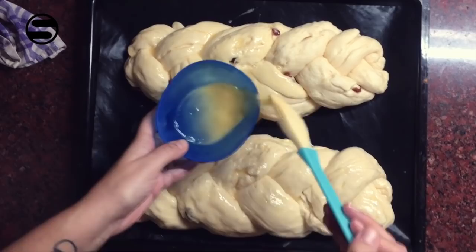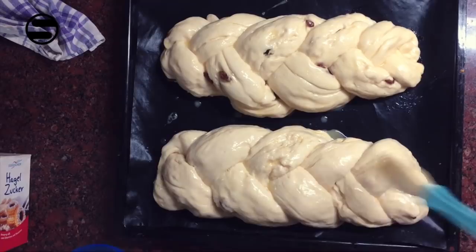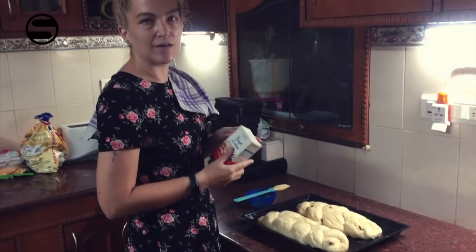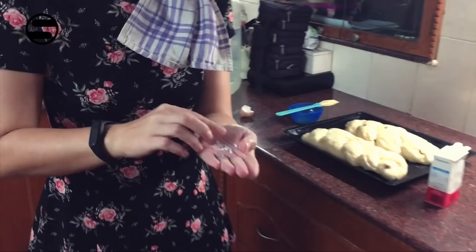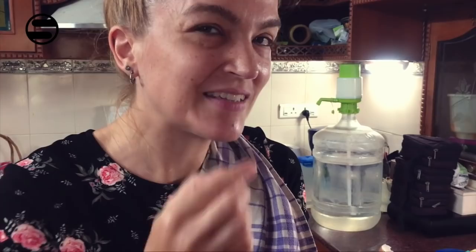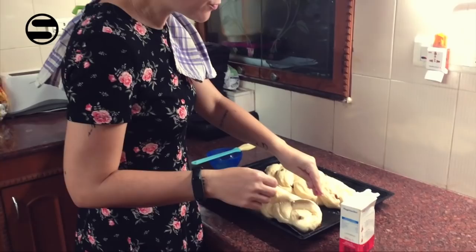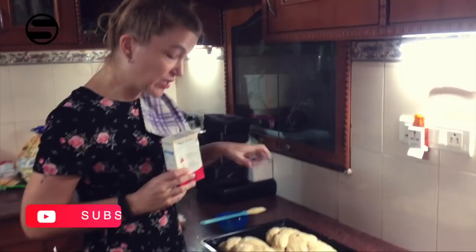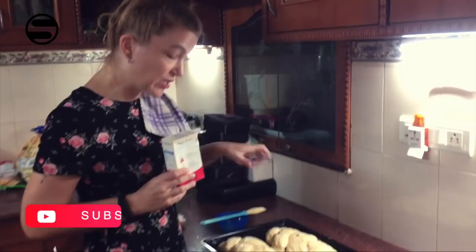It will give it a really nice color. Now the last and final thing to add and sprinkle on top is called Hagelzucker. I don't think you can get it here in India, but I'll show you — it's basically crystallized sugar. You can break it up like this; it's not hard. You can even eat it — it's quite nice! So you put this on top. If you don't have this, you can bake it just like that and put powdered sugar after it's baked. Or you can put shaved or cut-up almonds on top before baking — that will also work very well.